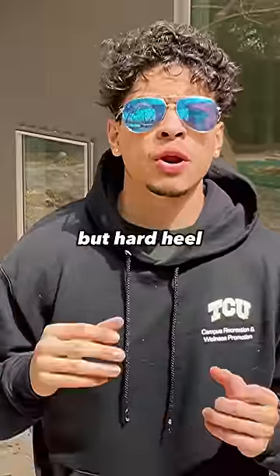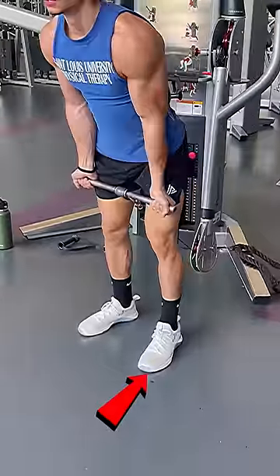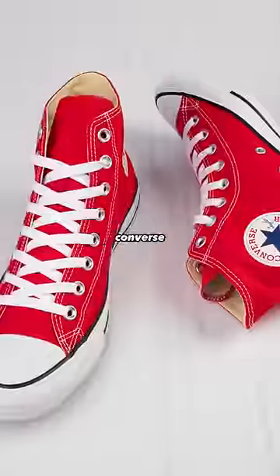You want to use a small but hard heel which is designed to put force into the ground, which will help you lift more weight. I personally like Nike Metcons, but another example are Converses.